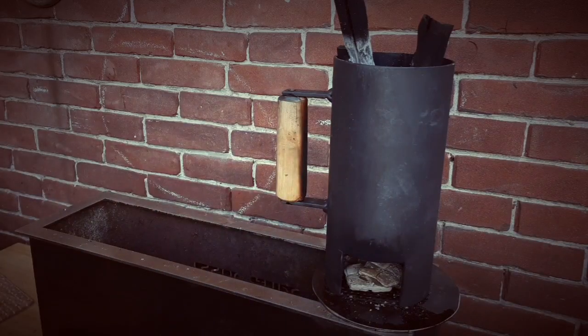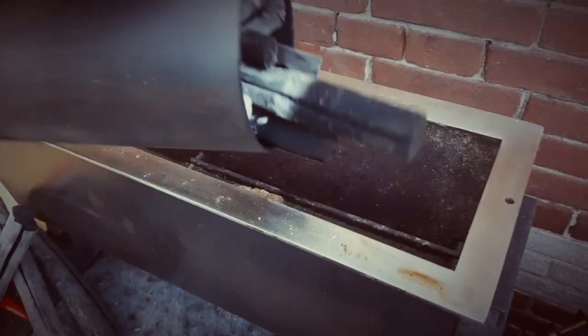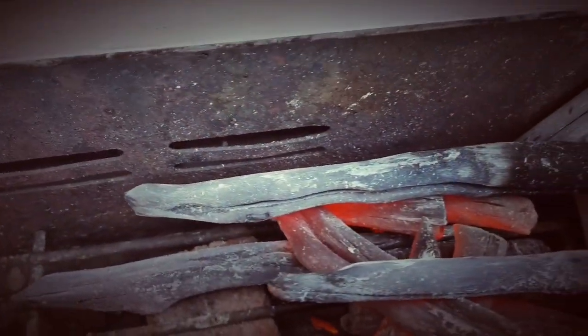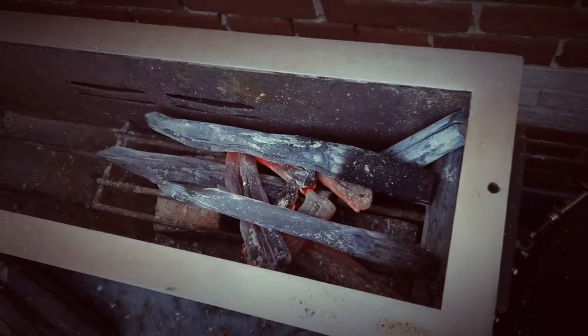I'm going to show you how to make it. I have now done three blocks and we are an hour further. It's time to grill because the houtskool is completely blue. There is a little bit in, but more is really not needed because it gives a very high temperature.